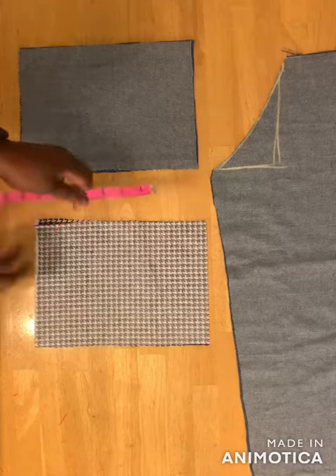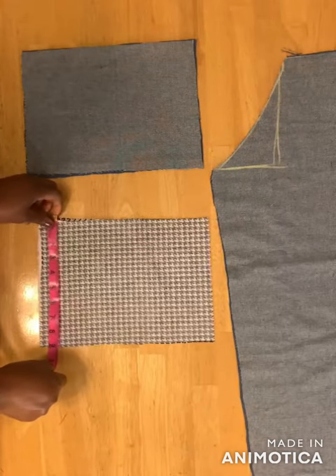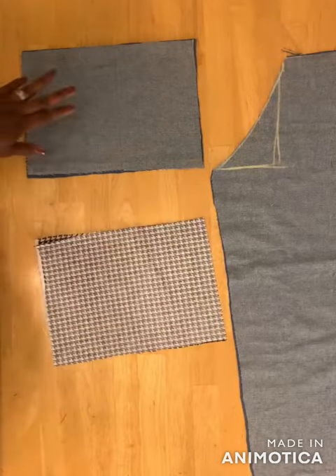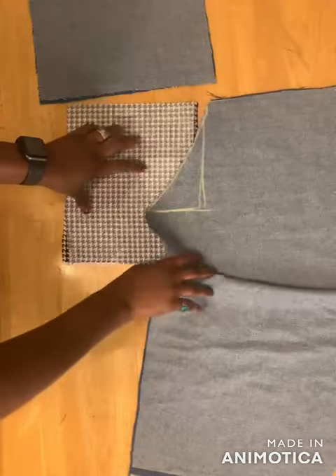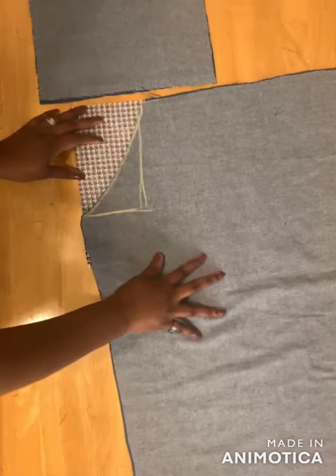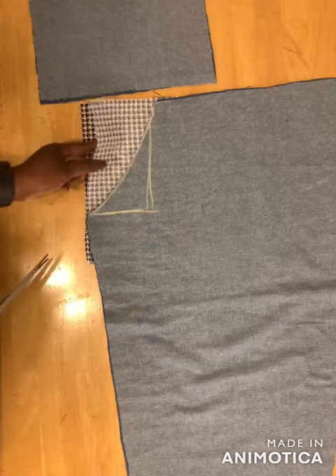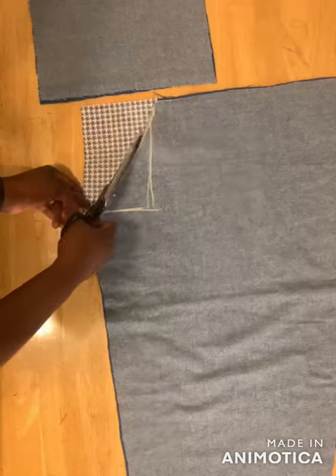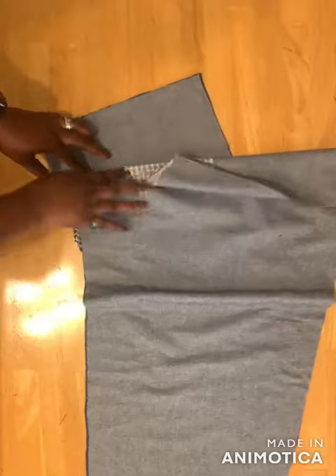Cut four pieces that are 11 inches wide and 8.5 inches long. For two of them, use them as the inner lining — place right sides facing each other and cut. Then go to the sewing machine and fix the pockets.